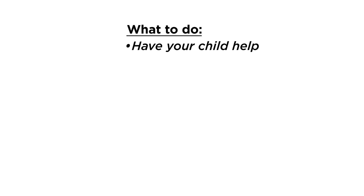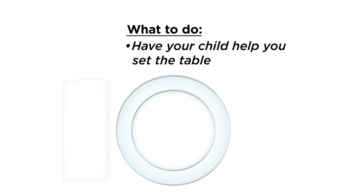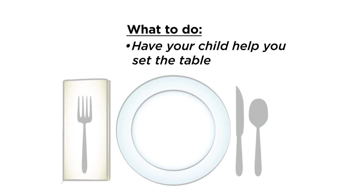In the next activity, you'll be working on one-to-one correspondence and counting. Have your child help you set the table. How many plates will he need? How many forks? How does he know?